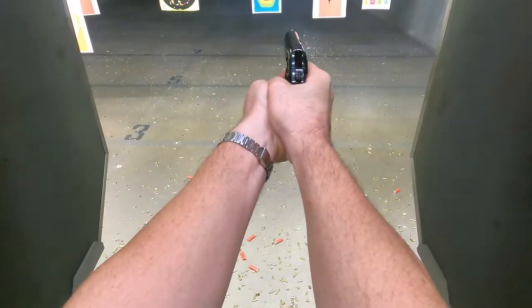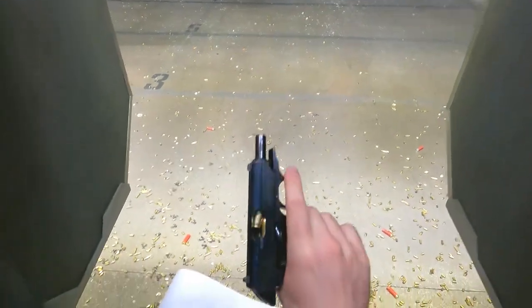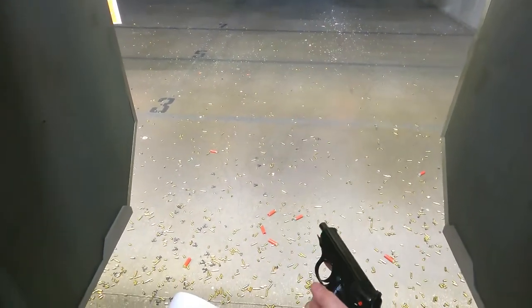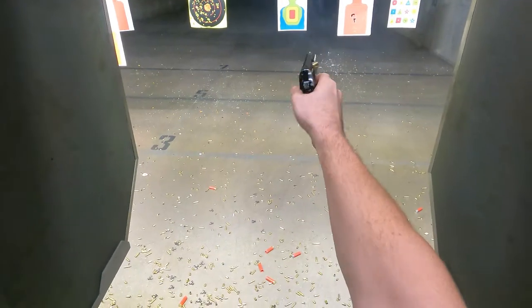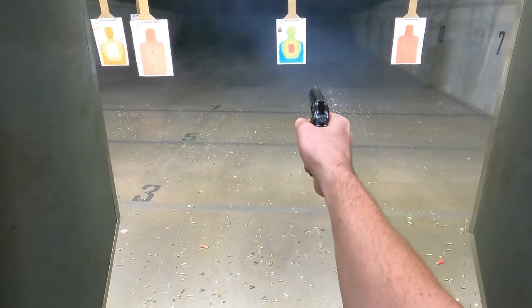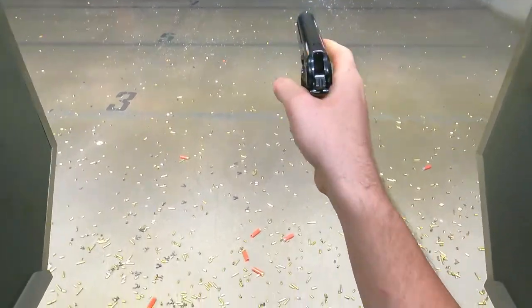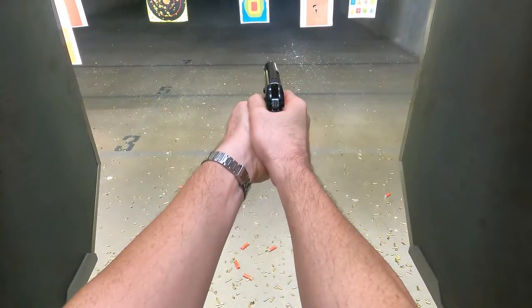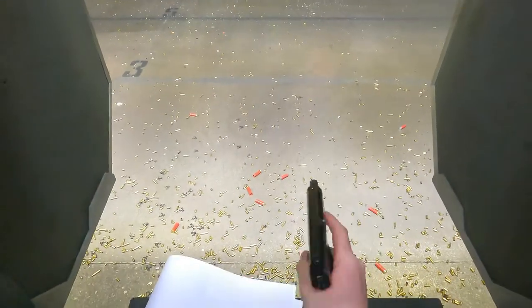It's the PP7, but you get the idea. When I first took this to the range, I was pretty excited, but that didn't last too long. Now, if any of those particular malfunctions had occurred to 007, I do wonder if he would have survived as long as he did.